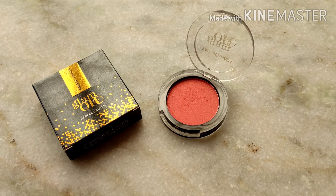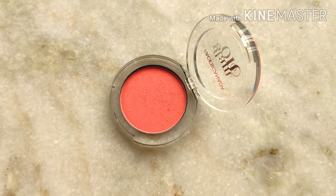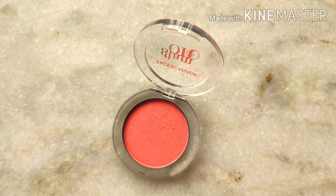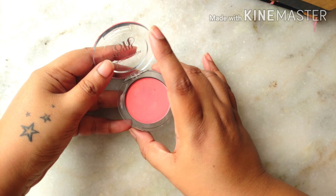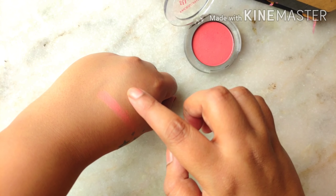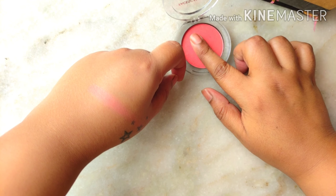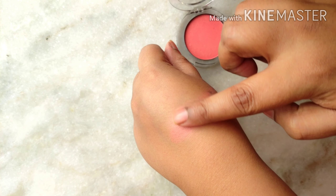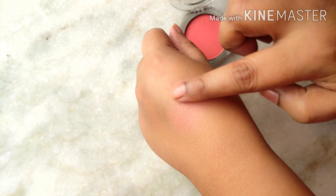It has a very standard plastic packaging and this blush doesn't have any brush with it, neither does it have any mirror. Here is how the shade looks in the pan. Now let's try out the swatch. The texture of this blush is really smooth and satiny — they blend very well, apply very well, and they do have a light sheen to them. This is how the blush looks blended; the sheen looks really pretty.